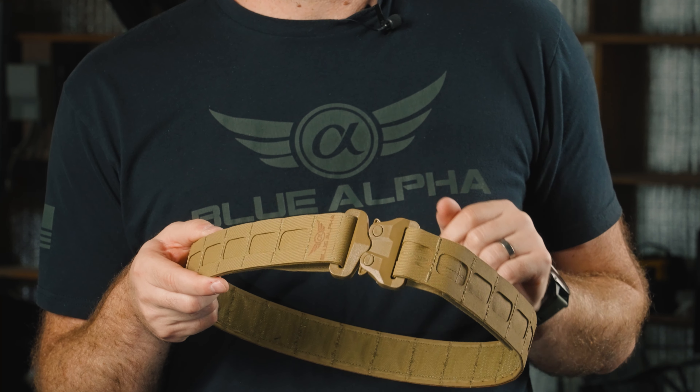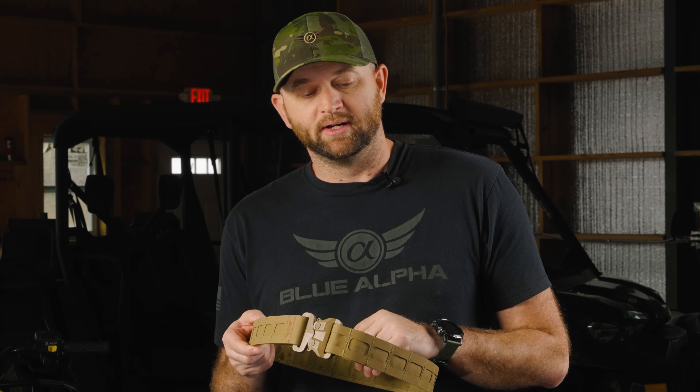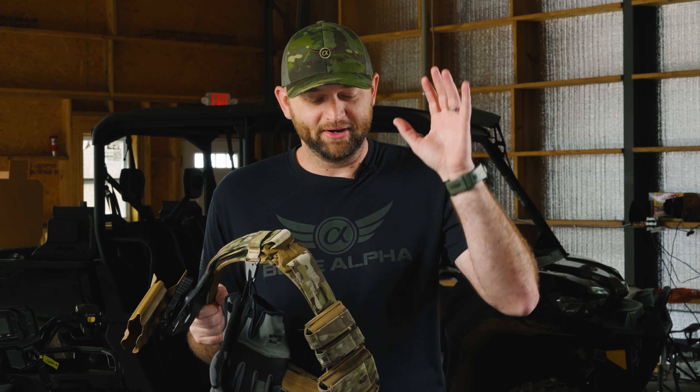One of the most exciting things about the Battle Belt Light is the efficiencies gained through the R&D and manufacturing process. We were able to make a better belt that is more feature-rich, lighter, and costs less — which adds up to a big win for the end user. We're really proud of how it turned out.